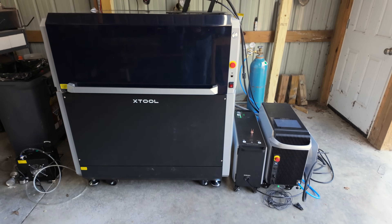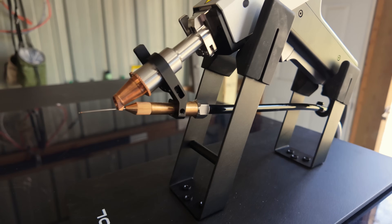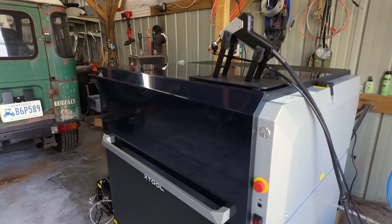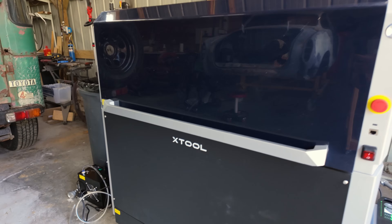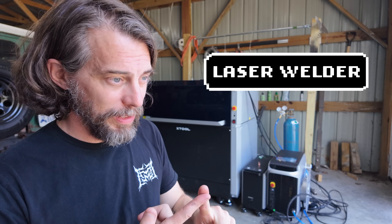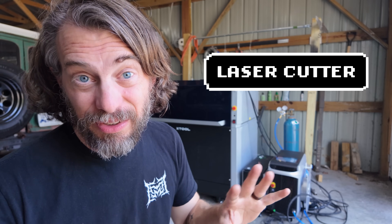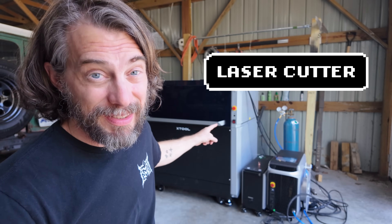So it is a lot, but I have a new tool. This is the Metal Fab from X-Tool, and honestly, it's nuts. It's a laser welder, a laser cleaner, a laser cutter that can cut steel and stuff, and that big box is a CNC.